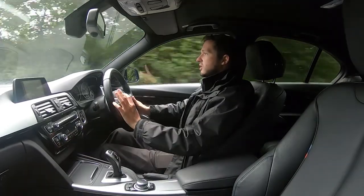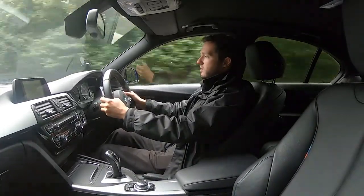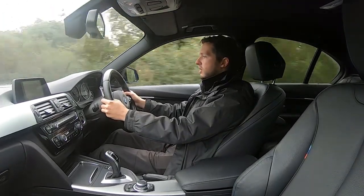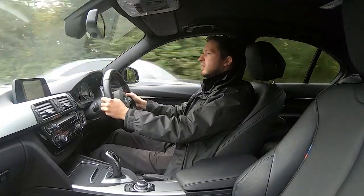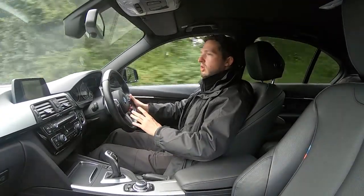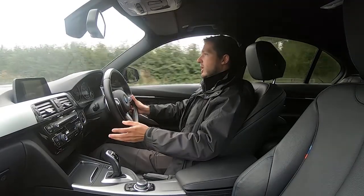Taking over with the paddle shift now, dropping down through the gears and back up again — no problems whatsoever. It's free of any knocks or bangs at all, the gear changes are incredibly smooth and seamless between them.